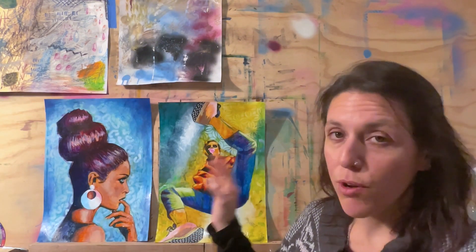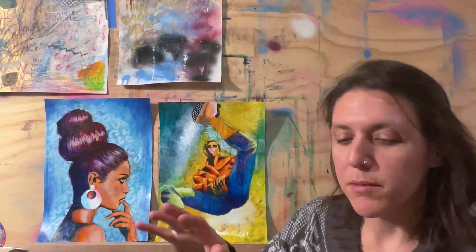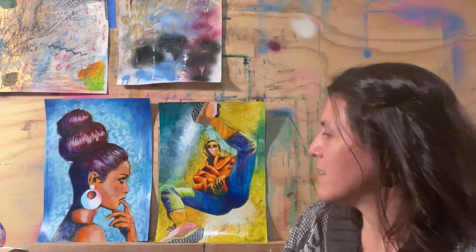I didn't record the process for making these two because I was working flat, then vertical, then on the floor — I was just all over the place with these pieces. So it was kind of a pain to stop and set up the camera and move it, so I just figured you guys can see the finished results.